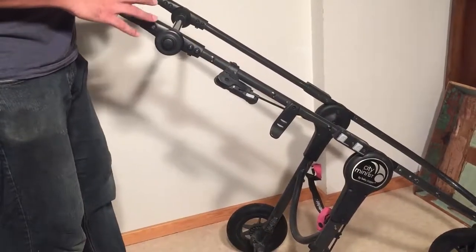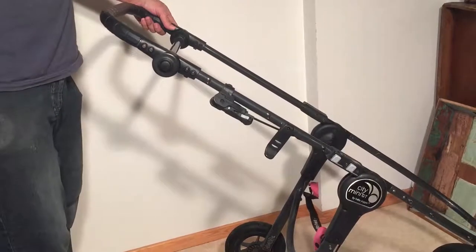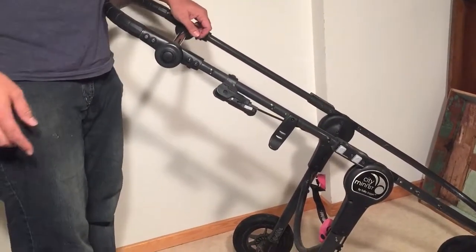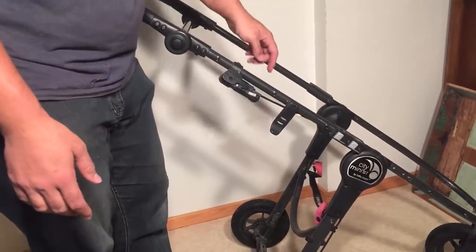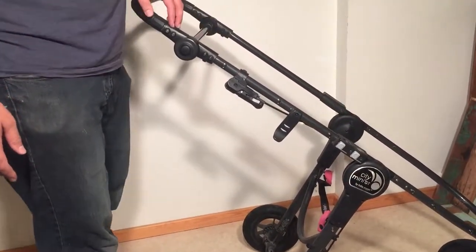We're talking about the models that have the adjustable handle more than the classic City Mini, which just has a single handle. In the case of ones with the single handle unit, you still want to tighten these screws here, but of course you don't have the ones up here.